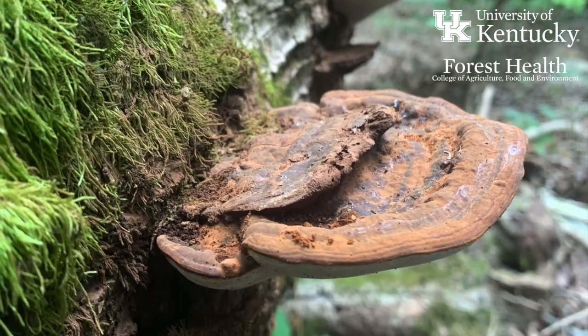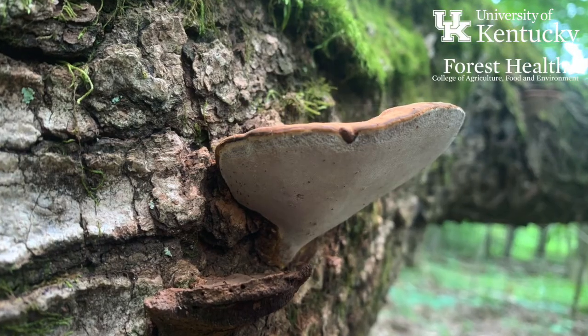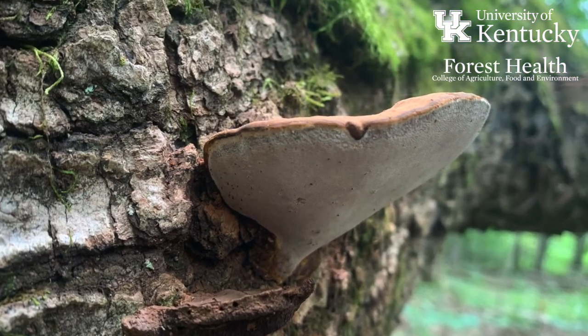As Ganoderma fungi, they don't have gills on the underside of the fruiting body. They have very, very small pores, and they produce white spores that are released off the fruiting body and float away in the wind.